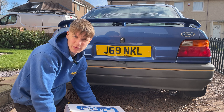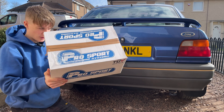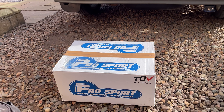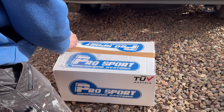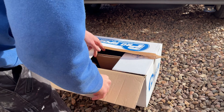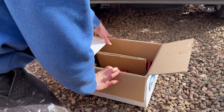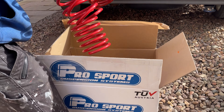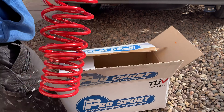Hello guys, and in today's video I'm going to be fitting these ProSport lowering springs. ProSport actually ended up sending me these out at a discounted price, so if you're looking for any lowering springs, coilovers or wheel spacers, anything like that, go give their website a look. I was already running their 35mm lowering springs but I wanted to go a bit lower on my Escort, so I went for their 55mm lowering springs.